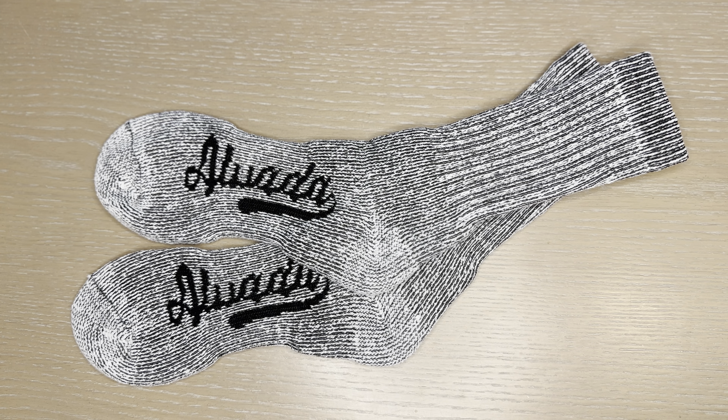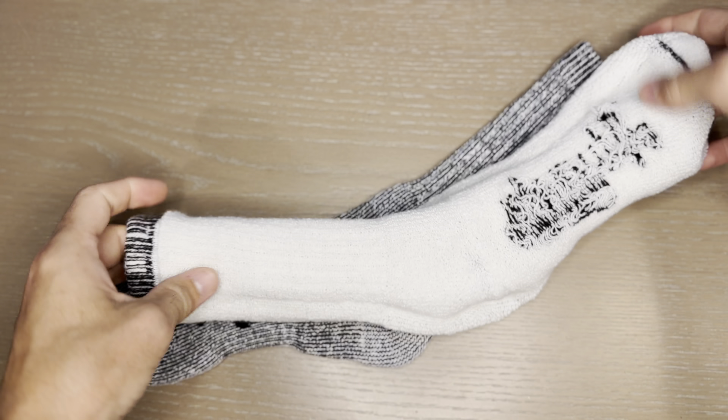These are the Alvada merino wool hiking socks. I got the three-pack in charcoal, in size nine and a half to fourteen, and I've been wearing them for about a week now in New York winter. They're quite warm — I would say they're a medium thickness or medium weight sock.